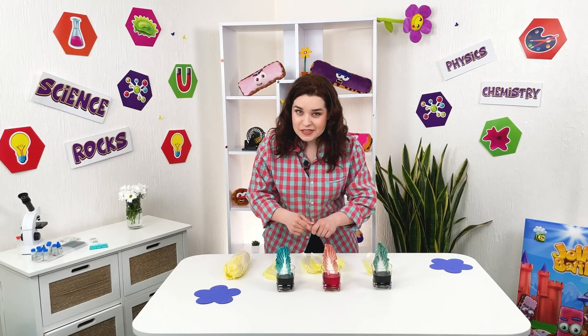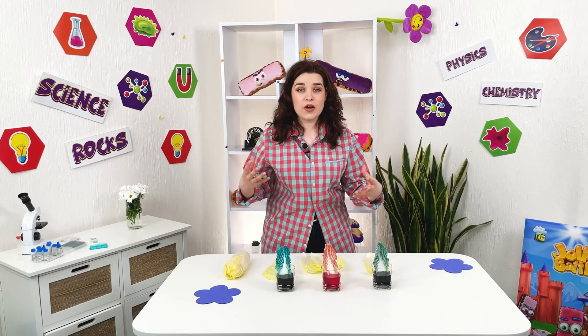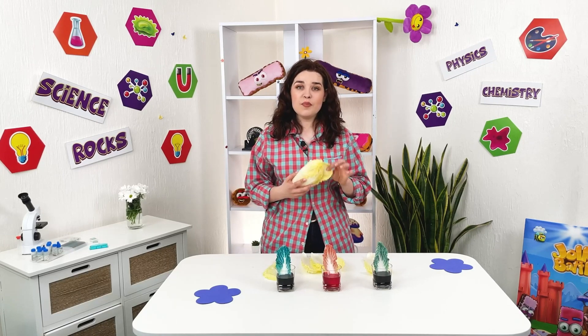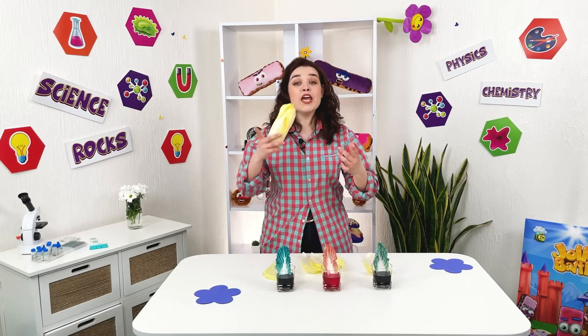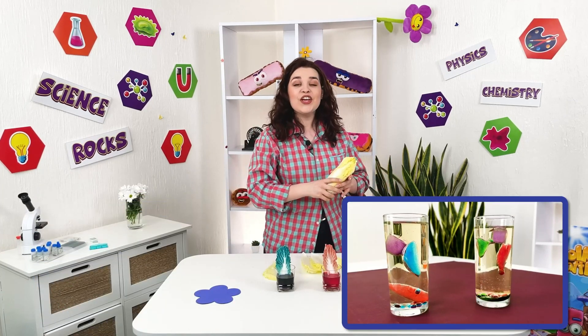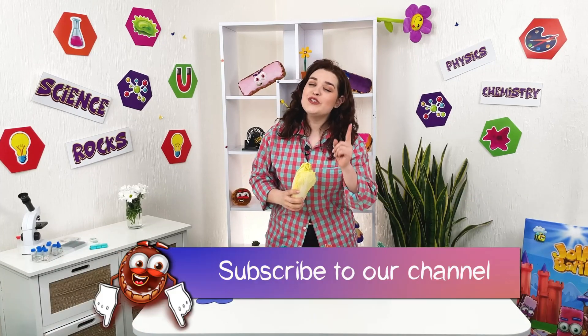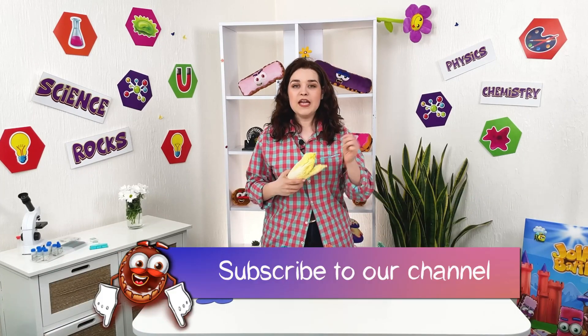Be sure to repeat this experiment at home and watch this mesmerizing process of how an ordinary leaf becomes multicolored. Even more cool experiments with detailed explanations are on our Jolly Battle channel — you can easily repeat them at home. Subscribe so you don't miss out. And eat vegetables!